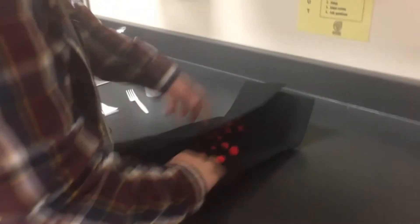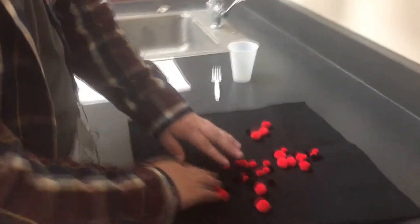Once you have your burrito, go back to your group seat and take your burrito and just unravel it just like this. So inside your burrito are pom poms — red ones, black ones, and big and small ones.